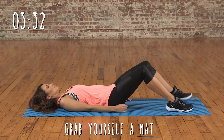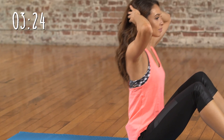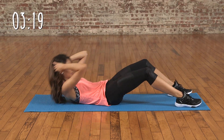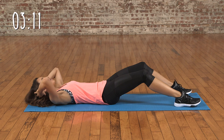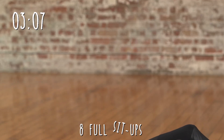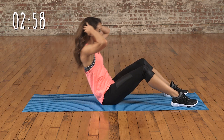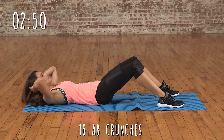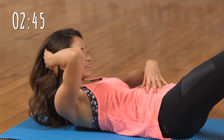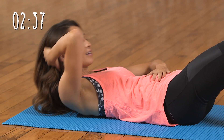Now we're going to go onto the floor for some plank and some sit-ups. We're going to start with some full sit-ups all the way up. Make sure you're holding your stomach the whole way throughout this — it's really going to strengthen and tone them. After this, we're going to go half way and do some crunches. You should start to feel it down here now. If you can't, then maybe you're not doing it right. Six more.